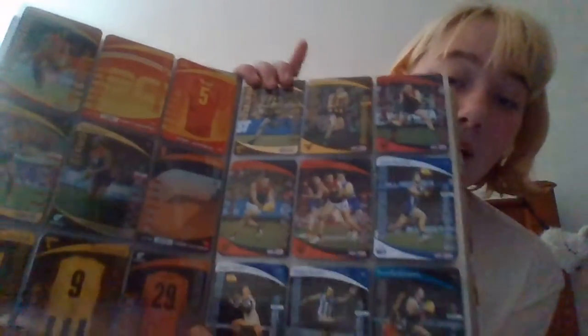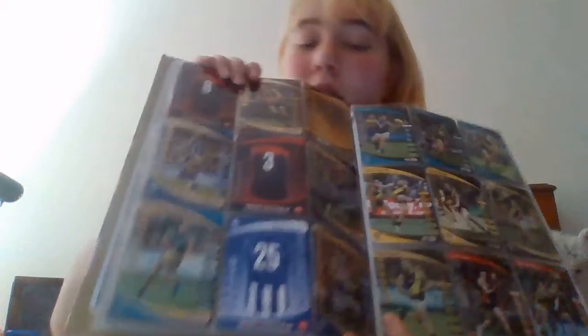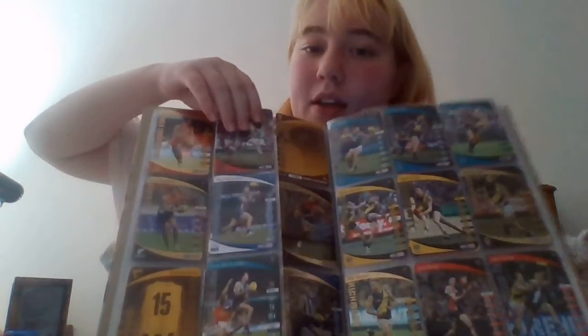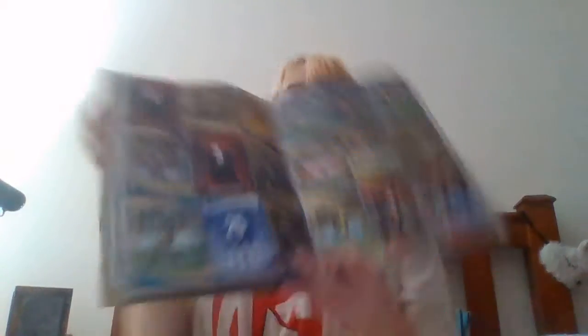I will show you one page that I've done just so it's easier for you guys to see. This is probably a better page — I've done that there. And if you turn that over, you can see I've put the gold ones on the back of the page.